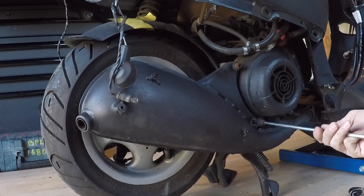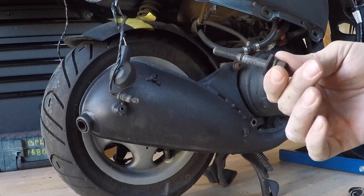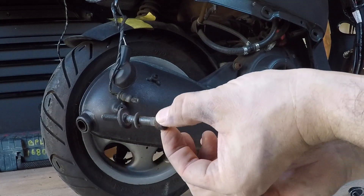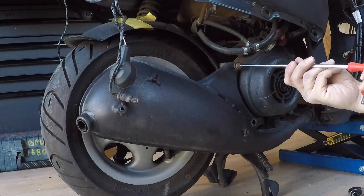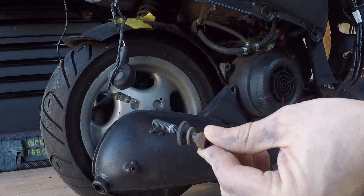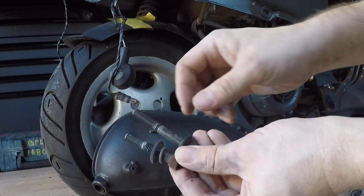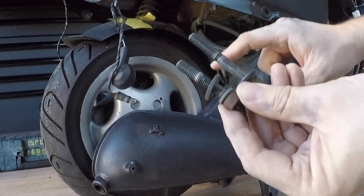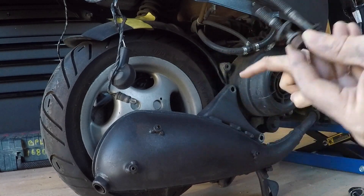Once you've got that done you can then fully remove the two bolts you loosened earlier that attach the exhaust to the side of the scooter. Remember for when you're attaching this later: there are two washers on each bolt. The big bolt goes in the bottom bracket and the shorter bolt goes in the top bracket.